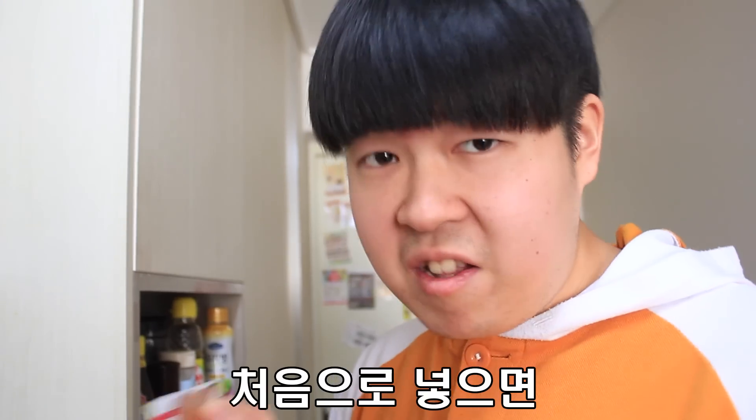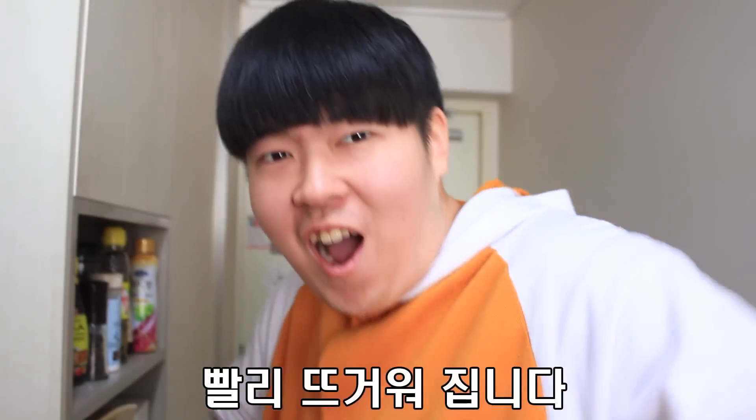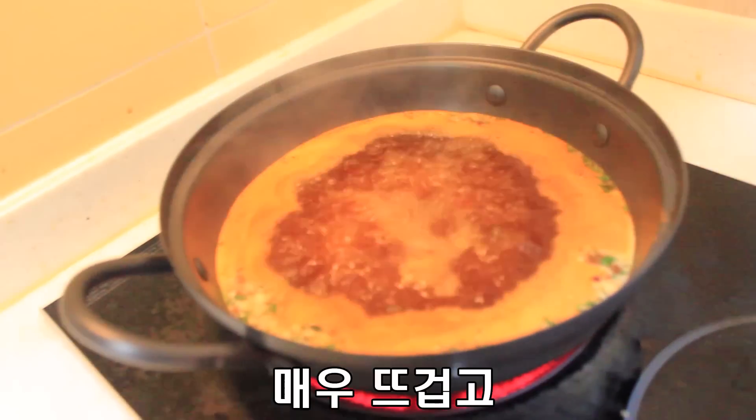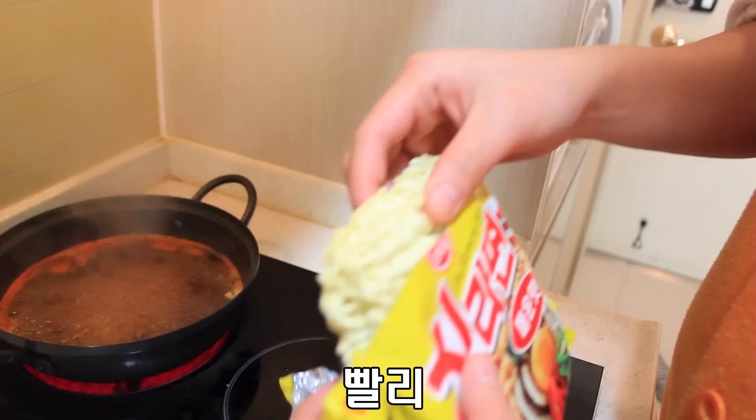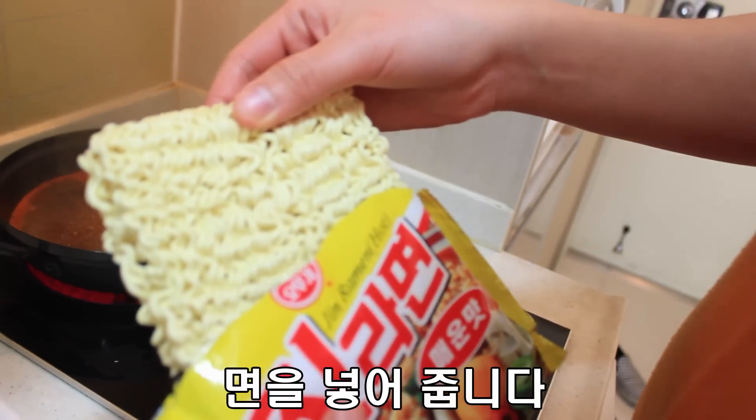First, inside is quickly hot. Water is very hot and spicy. It's very good soup. Quickly noodle inside.